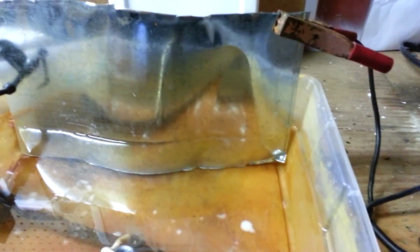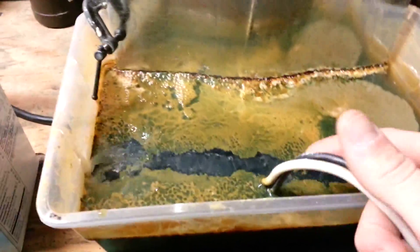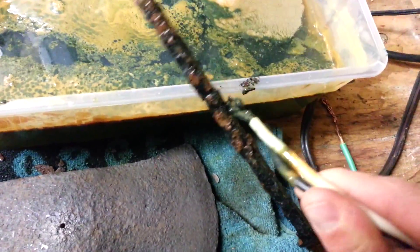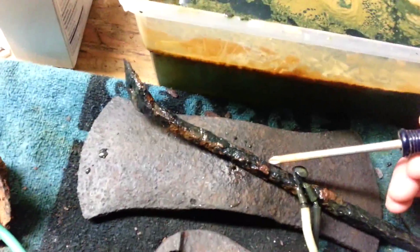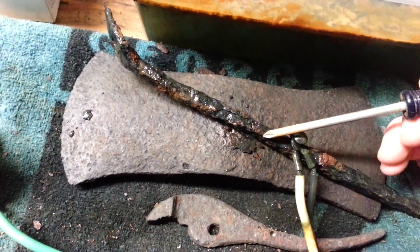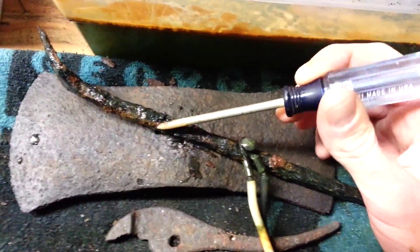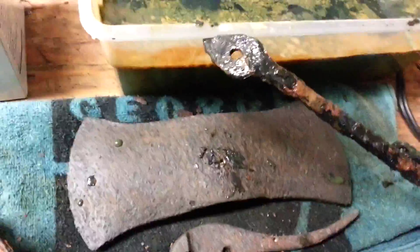We'll let this run all night and we'll get back to it. We're back again — let's check on it. It's been in for about eight hours. We're getting there. You can see how it just flakes off. If you hit it with a hammer it'll all just fall off, but we'll leave it in there a little bit longer just to make sure. It's coming out good.